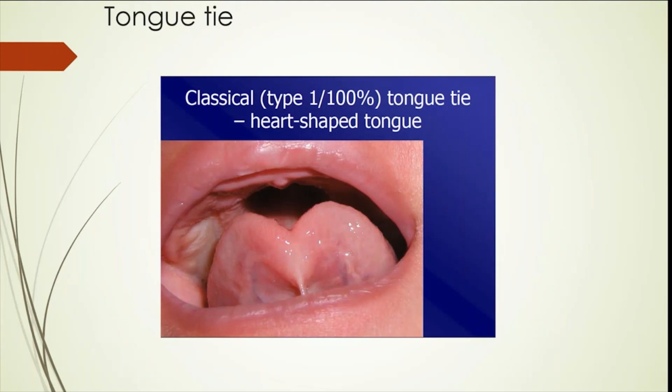Another problem which can lead to lactation difficulty is tongue tie. This has been highlighted more in the last 10 to 15 years with increased lactation support available and the understanding that a significant tongue tie can cause significant pain during lactation, as well as inefficient milk transfer, which can also lead to lactation failure.